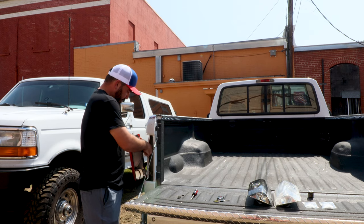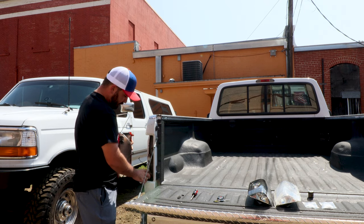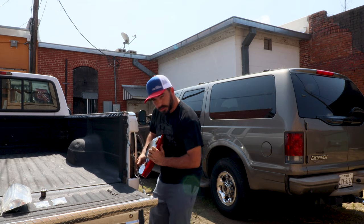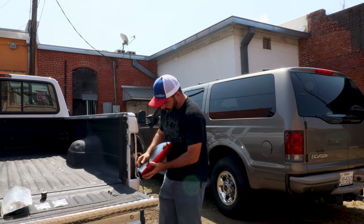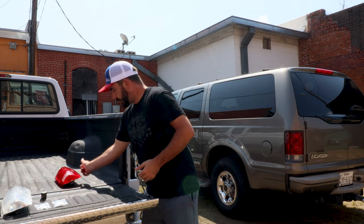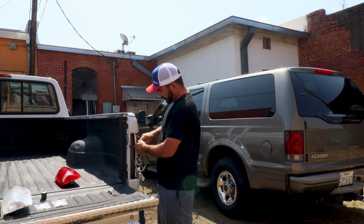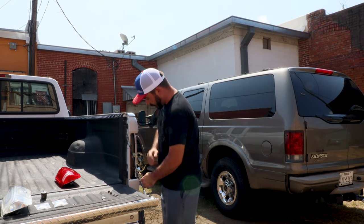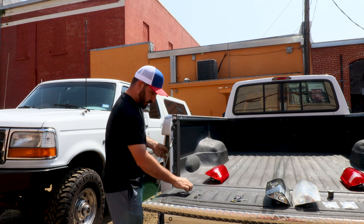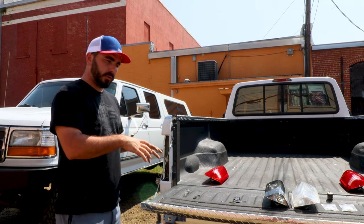The tail lights just slide out — untwist the lights. As you can see, these just twist-lock into place, real simple. The bulbs just pop out of the socket. Now we've got all of our bulbs out and are ready to go back in with our LED bulbs.